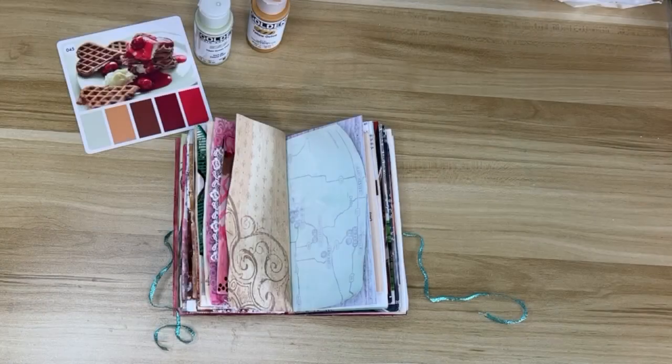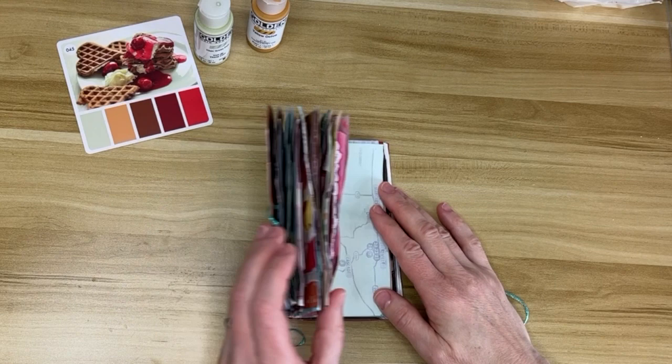Hello wonderful people! It's Kasey. Welcome back! I'm doing another spread in my Pocky Box art journal.